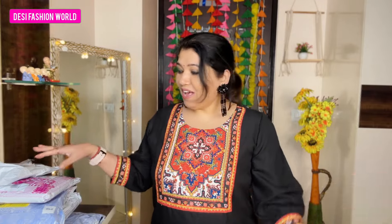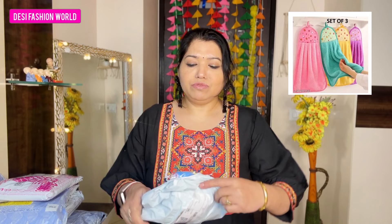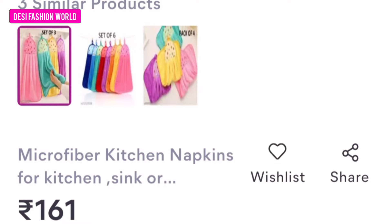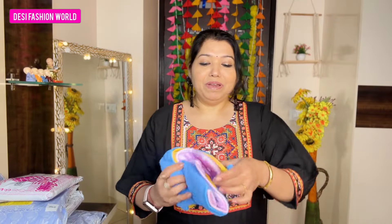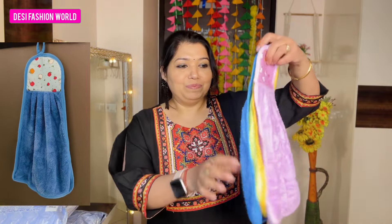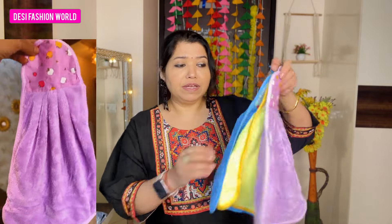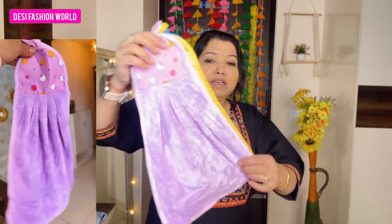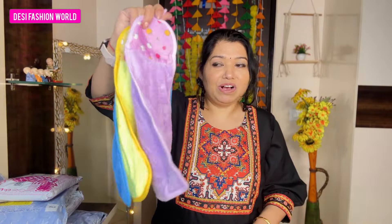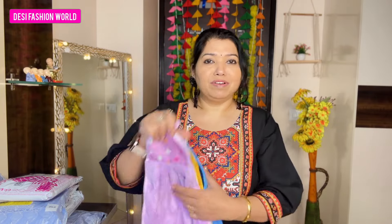Let's get started with the first parcel. I paid 161 rupees for these napkins and towels. I'm going to use these towels in my washroom. These are three towels and they are 100% recommended — you can purchase them, they are really good.